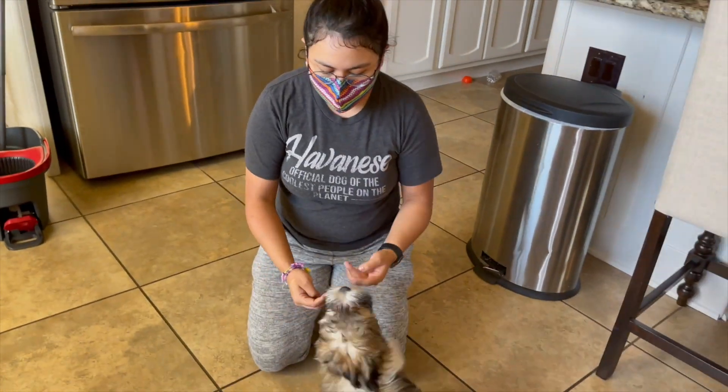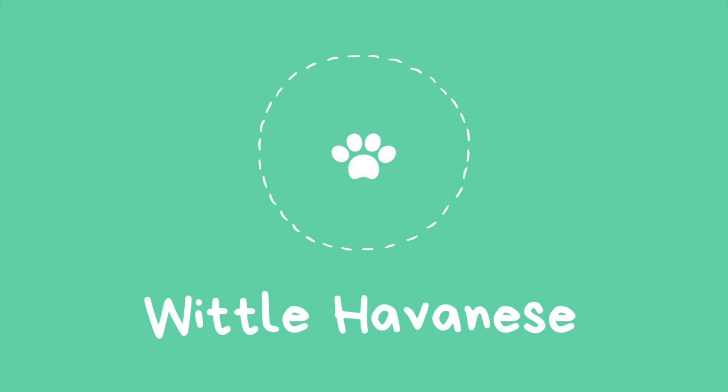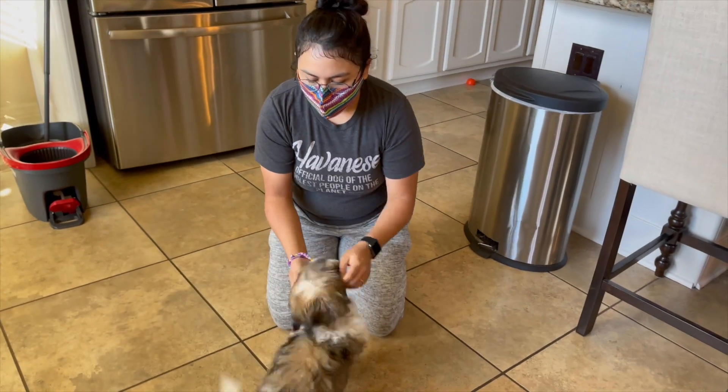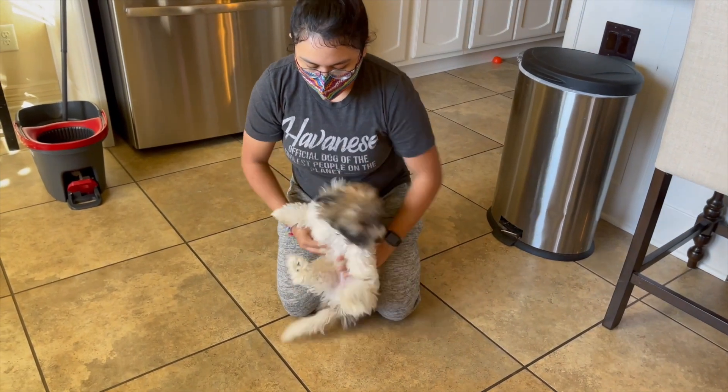We have a puppy here that's biting — when he plays, he thinks it's okay to bite, which is pretty typical for puppies to do. Because he's biting, we're going to do our mouth training again. I have a video on that if you haven't seen it, check that one out, but here's what we're going to do.